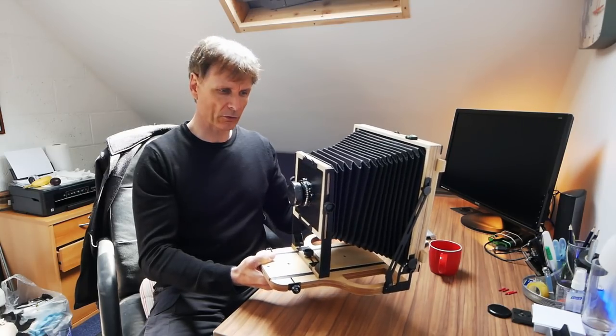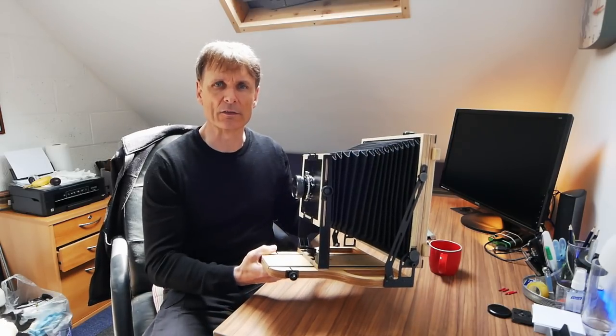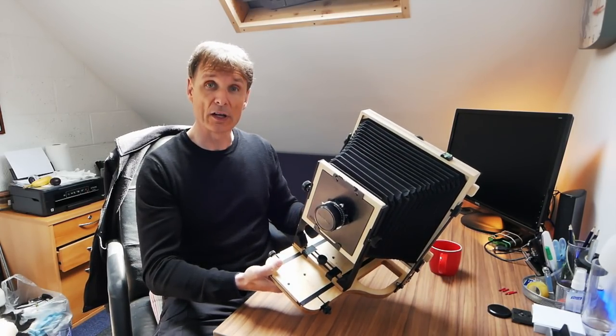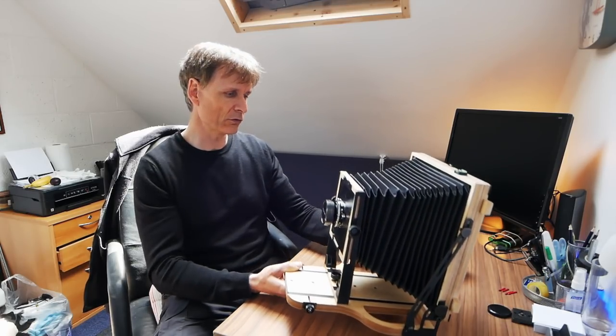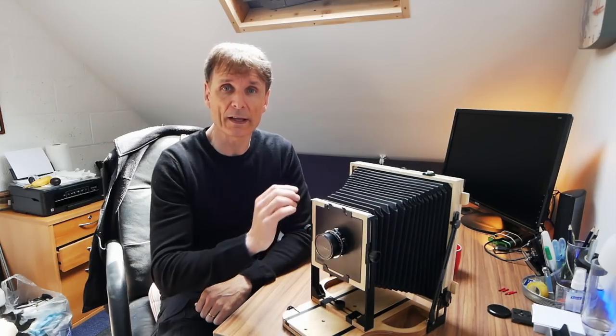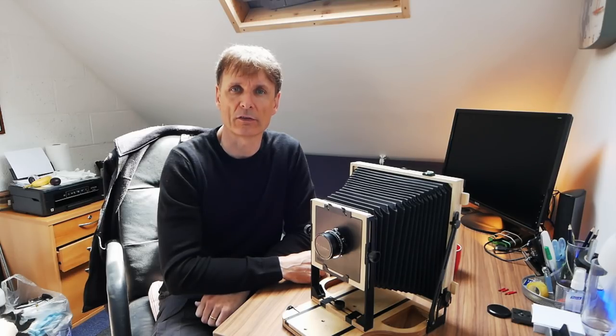Without further ado I want to take this camera out and start shooting, but I can't go out this evening as I've got other commitments. I'm going to go out tomorrow morning, hopefully a very early start into the local hills. Simple setup for tomorrow — just one lens on the camera, a 240mm Fuji which is an f9 lens, quite slow, about a 35mm equivalent. I've got just two film holders with FP4 loaded, so it's really a trial trip to get me out shooting with 8x10.